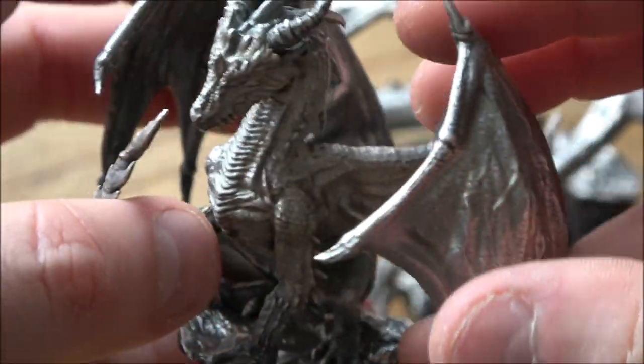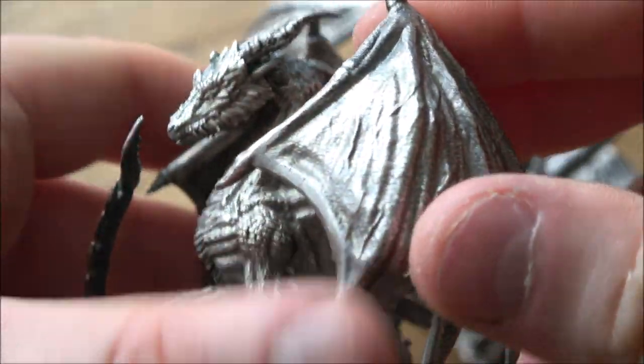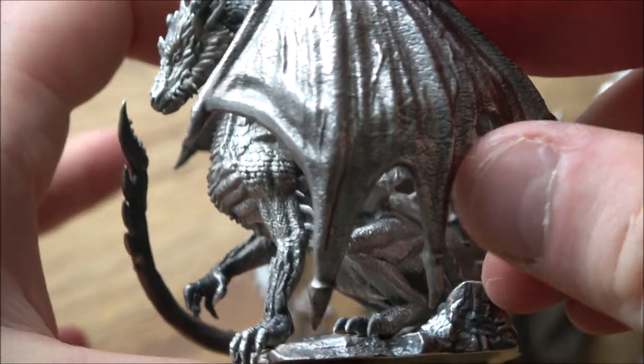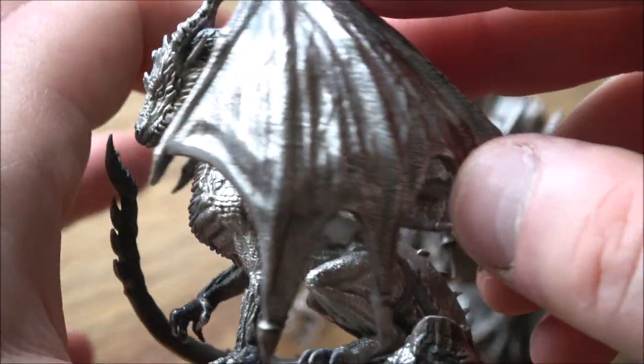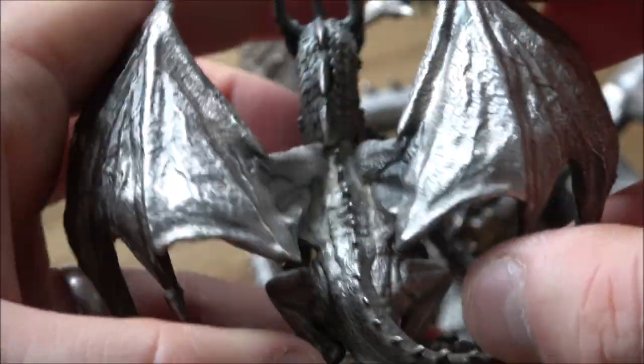So, good job to Heads or Tails Coins and Collectibles. I have to say, that's the quintessential angle, isn't it? Look at that. There he is. Oh, beautiful. Beautiful indeed.